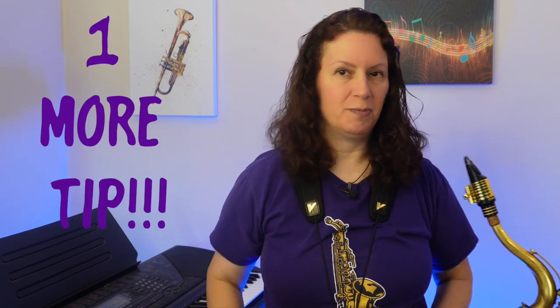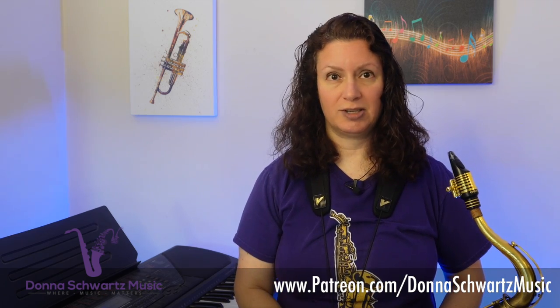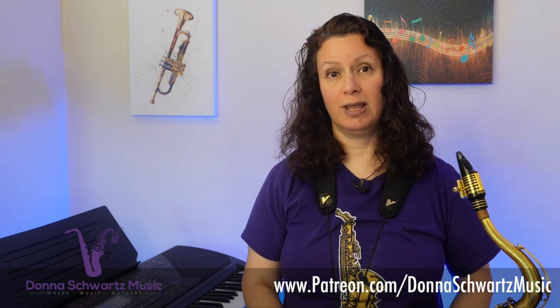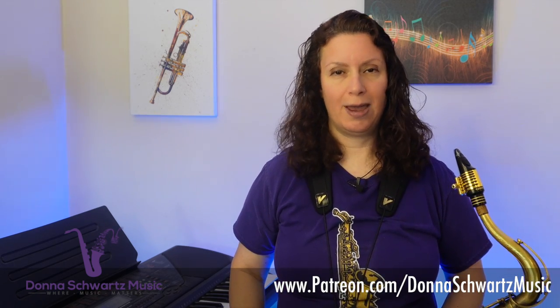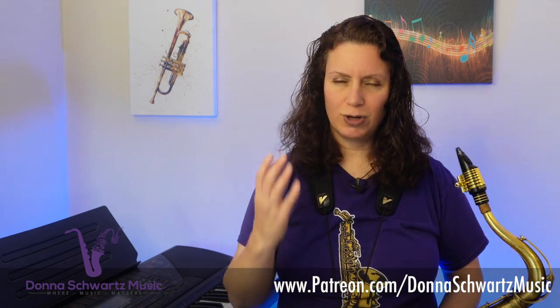I'm going to do my own interpretation and expand with some extra notes. [Musical demonstration] I'm going to share one more tip from Tim about being on a gig with a singer. But before that — if you want to get access to the backing track and PDF of my variations to Well, You Needn't, become a patron and support my YouTube channel. There are tons of video lessons with practicing tips, lessons on learning jazz, rock, blues, and funk licks, and so much more. Head on over to patreon.com/DonnaSchwartz Music.